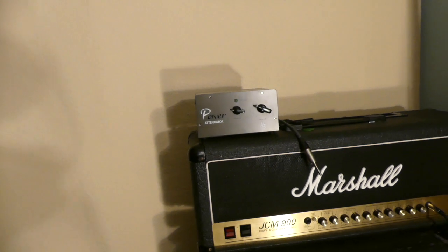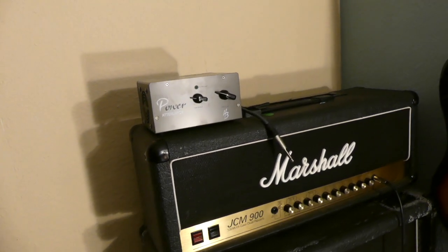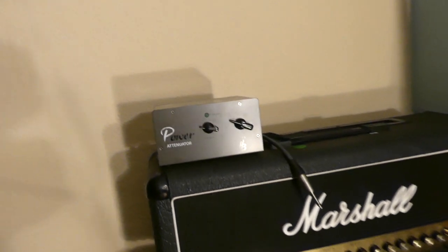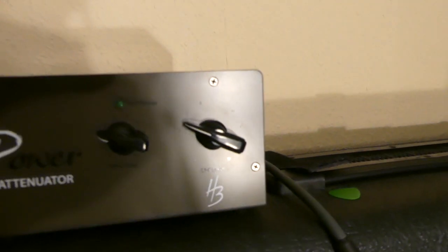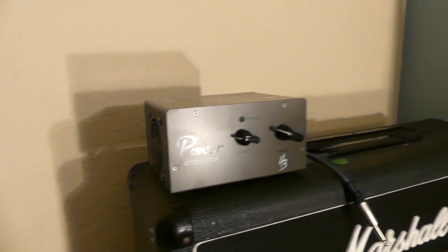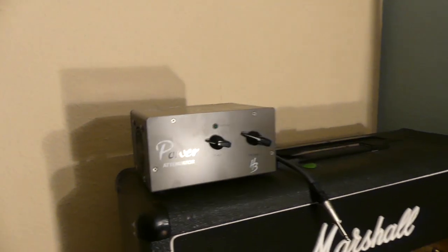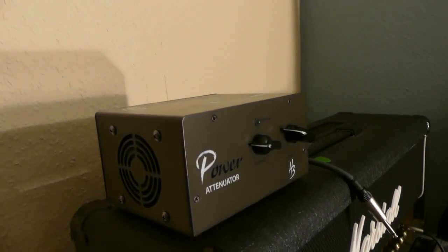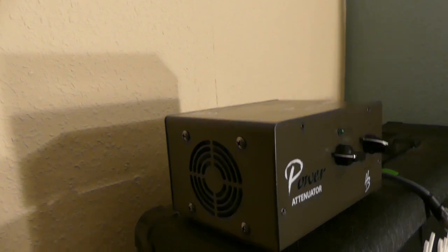It allows you to have great tone at a low volume level. How it works is it sits between the amp head and the cabinet. With this little knob on the right, if you turn it down the speaker volume in your cab goes down; turn it up clockwise and the volume goes up. This thing does not require any power — you don't have to plug it into the wall. It sits literally between the amp head and the cabinet.